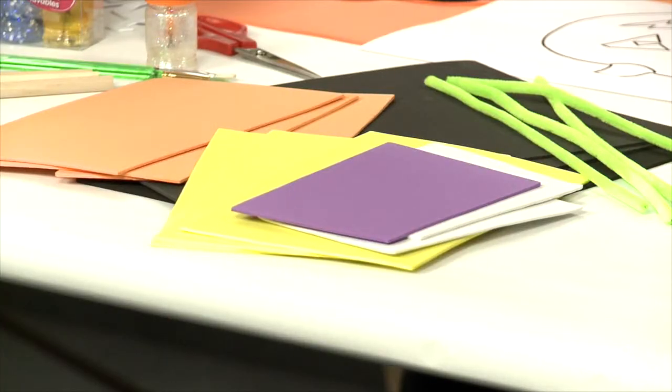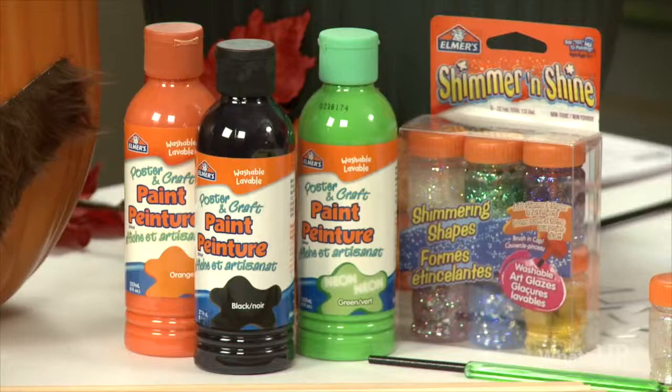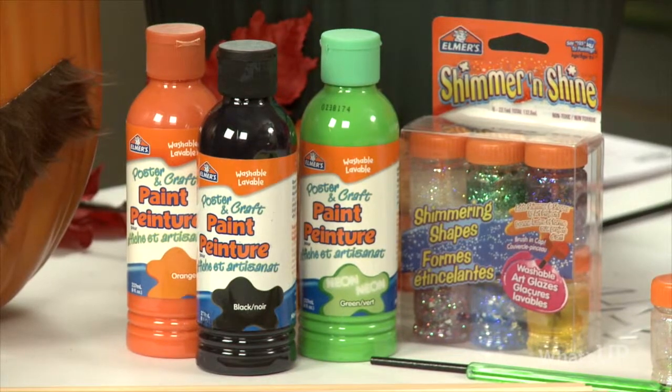So we're going to start with the planter pokes. What supplies do we need? Just the basics that you have in your craft cupboard: foam, chenille, jiggly eyes, your glue, some paint, and wood dowels.